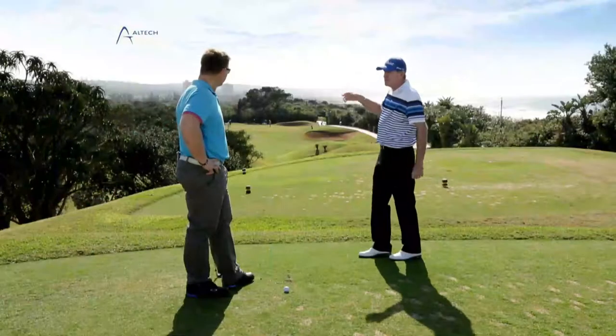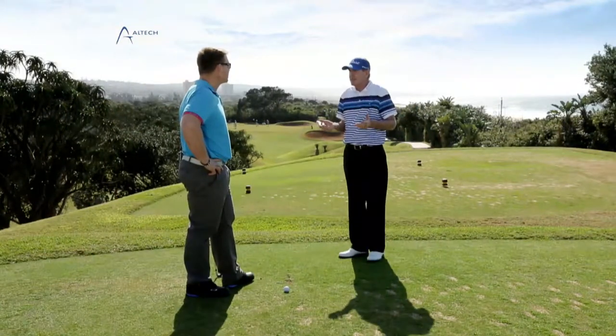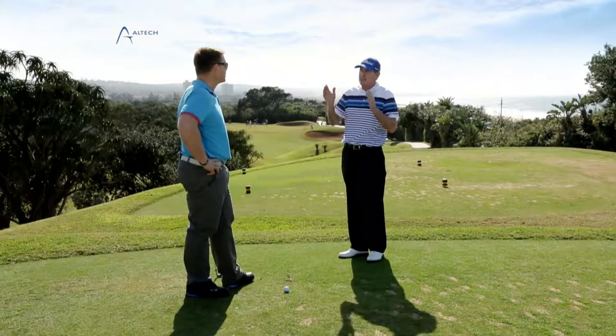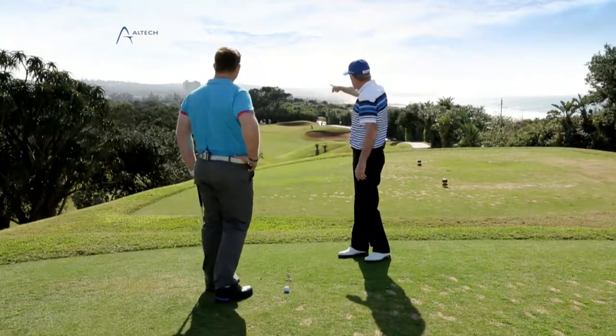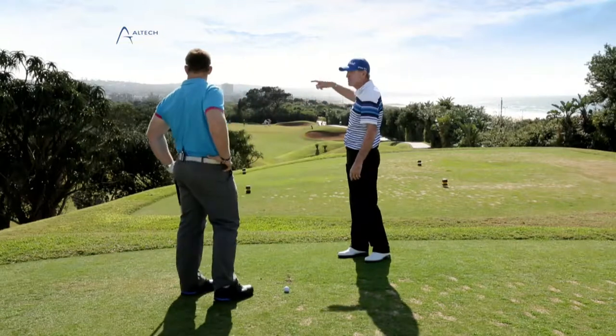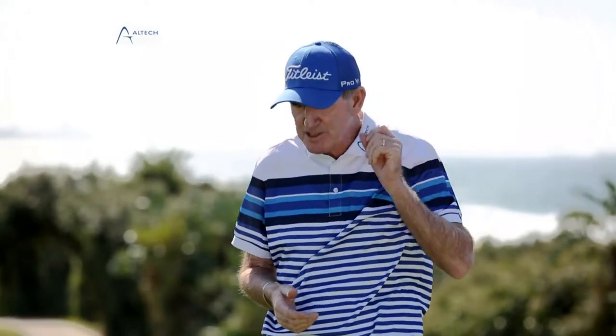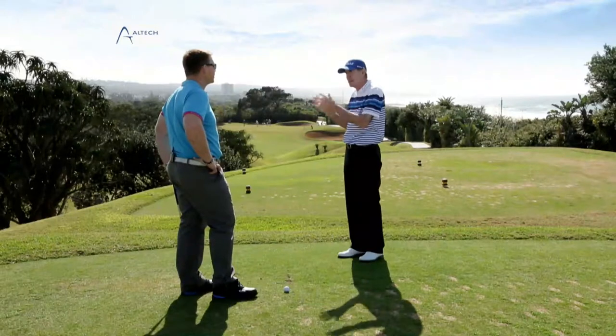This was a legendary hole when I was on tour 40 years ago. I used to be terrified of it because in those days there was bush literally from tee to green both sides — one mistake and you were dead. Today the wind is down, so you've got to get the ball up in the air and let the wind work. You never ever fight the wind — use the wind as a friend.